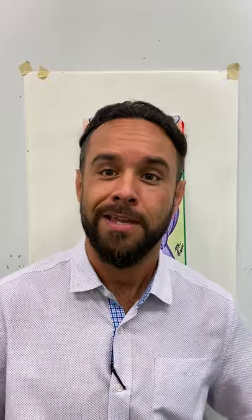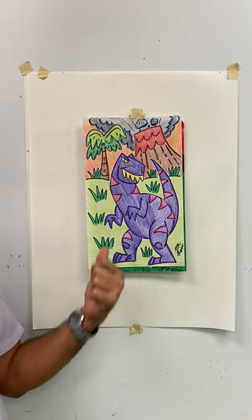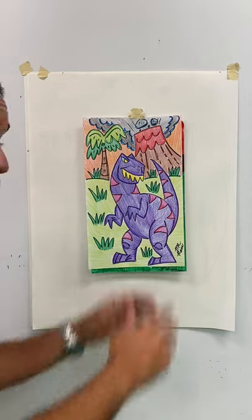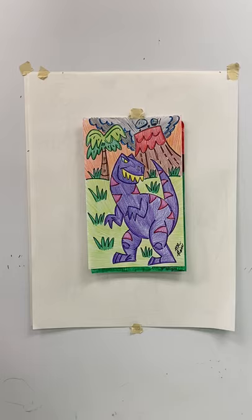Guys, for today's awesome adventure in art with me, you're going to get to do — yo, yo, yo — Velociraptor. A long, long, long time ago, before the wind, before the snow, lived the freak of nature named Raptosaur, and he's going to eat you.